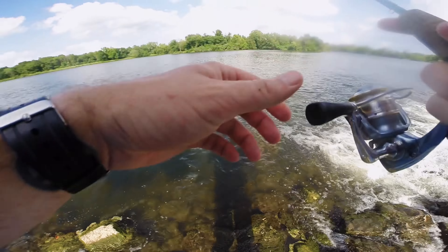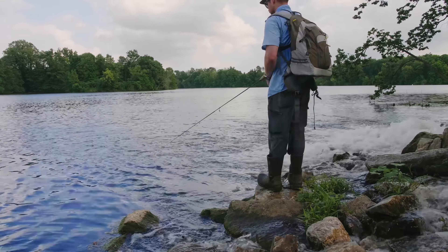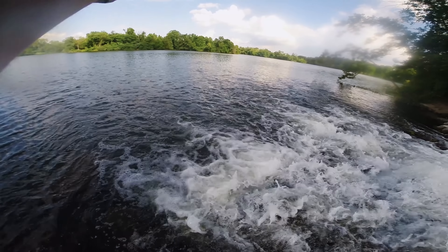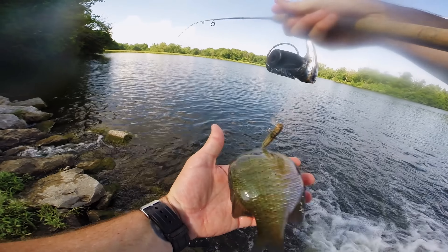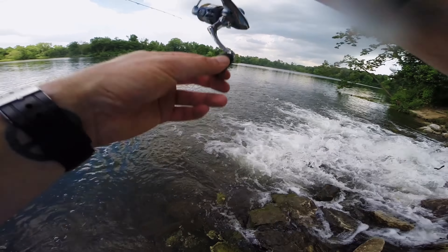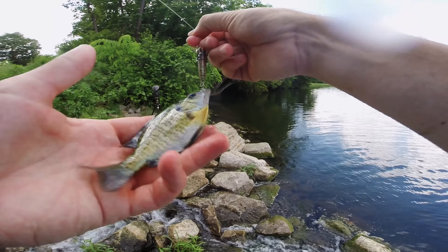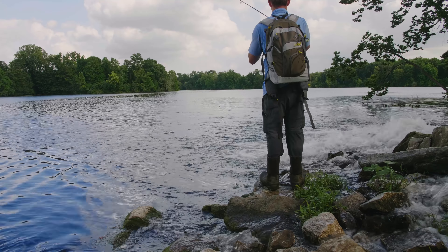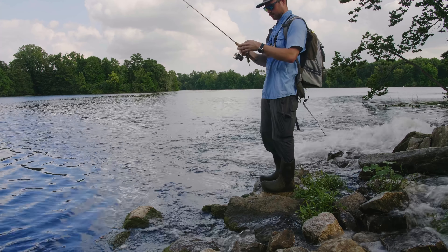Oh, there's a fish — it's a little red ear. Fish on! Nice little bluegill, see you later buddy. Fish on — fish on, another little bluegill.